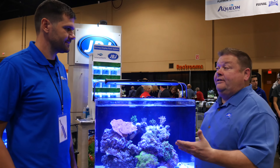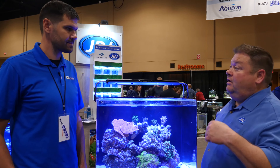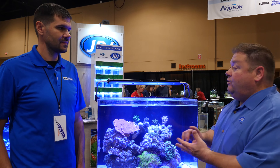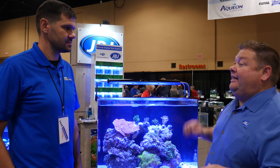It has three different ways you can use it: manual mode, preset mode for different types of programs based on reef areas throughout the world, and custom mode for the hobbyist who wants to set it exactly how they want — dialing in the blues, the whites, the royal blues. Each puck also has a UV LED in it.